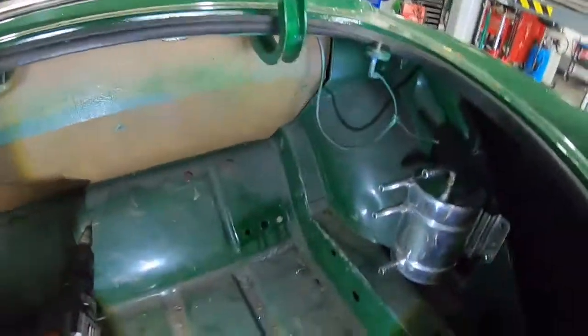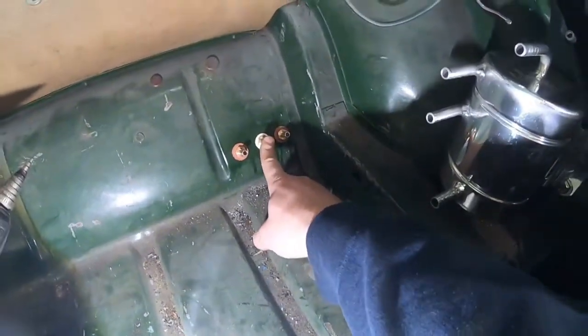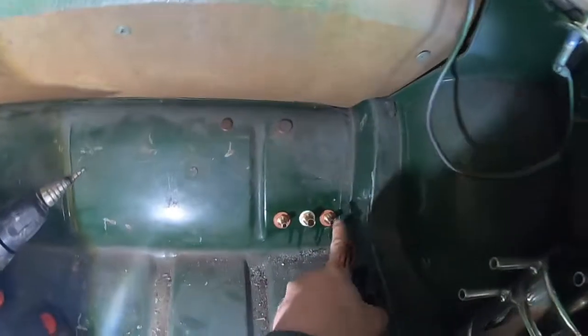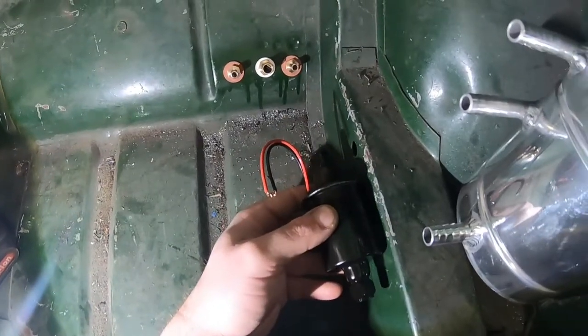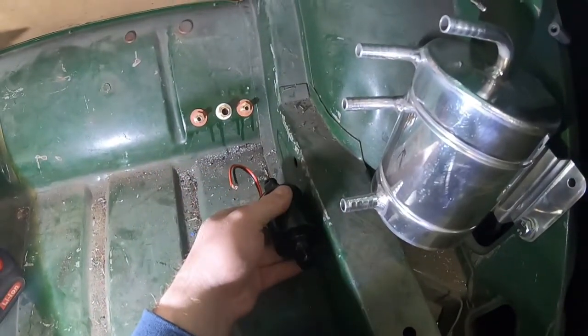I'm going to get these fittings in, then I'll plumb in this side of it and show you, then I can get on with replacing the fuel tank. Alright, that was easier than I thought — they're in there nicely, nice and tight. This one here is going to be the feed from the new tank, that will be the feed from the outlet of the swirl pot going down to the high pressure pump, and this one is the return. The next thing I need to do is mount the new pump. That's kind of in line with that outlet anyway, and then we can loop back from this end to whichever one we want.